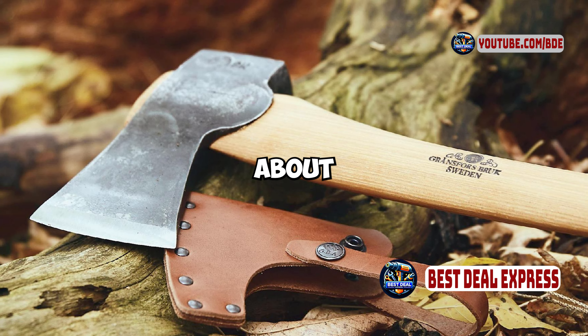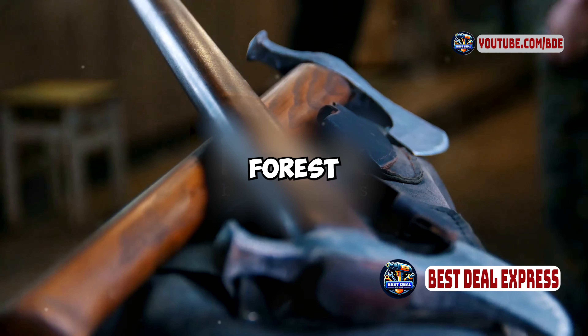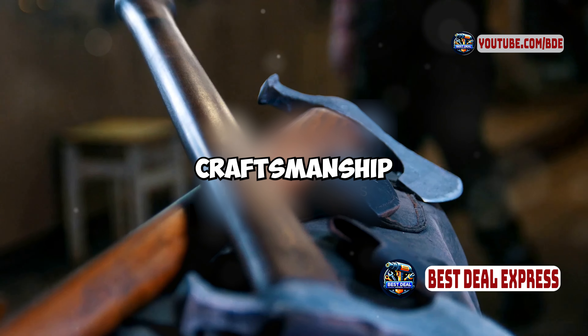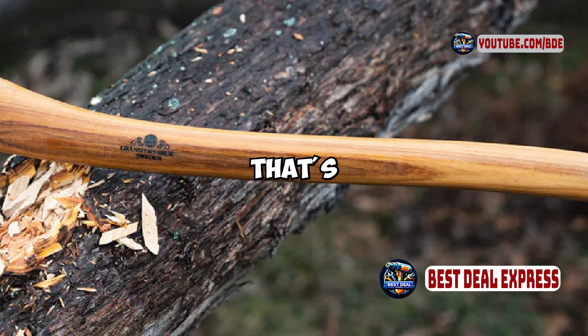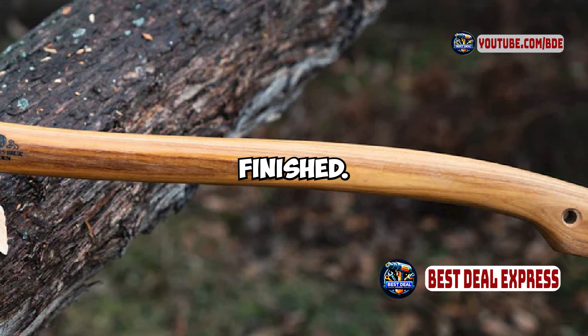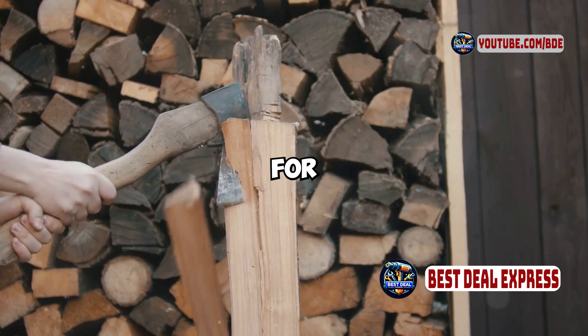First, let's talk about the design and build quality. The Gransfors Bruks Small Forest Axe is renowned for its craftsmanship and durability. The axe features a 19-inch hickory handle that's both strong and beautifully finished. The handle is ergonomically designed for comfort and control, which is crucial for extended use.